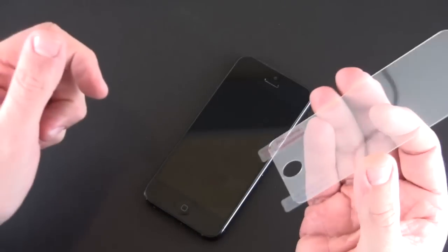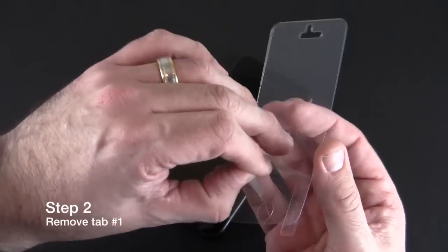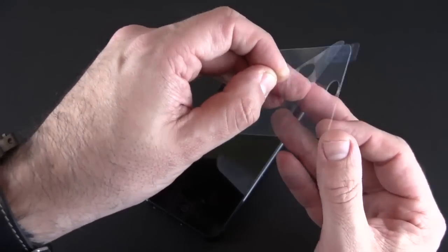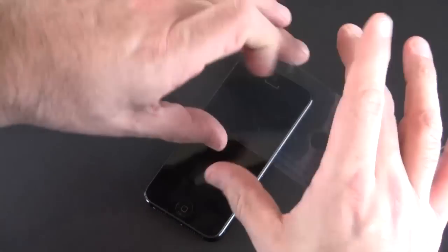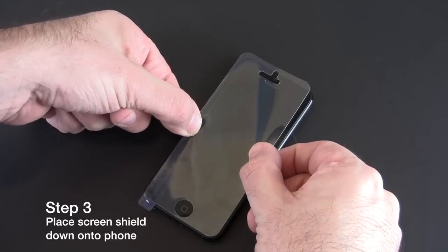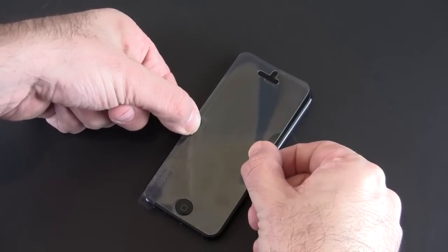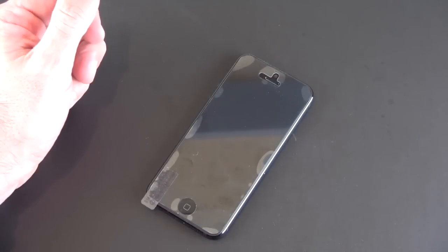Once you are sure the screen of your iPhone is completely dust free, proceed with the installation of the screen shield by removing the tab labeled step one. Be sure not to touch the adhesive side of the screen shield after removing the protective layer. Then grasp the screen shield and place it onto your phone, taking care to line up both the home button as well as the camera and earpiece. When both are aligned properly, place the screen shield down and let go, allowing the air to free itself from underneath the screen shield.